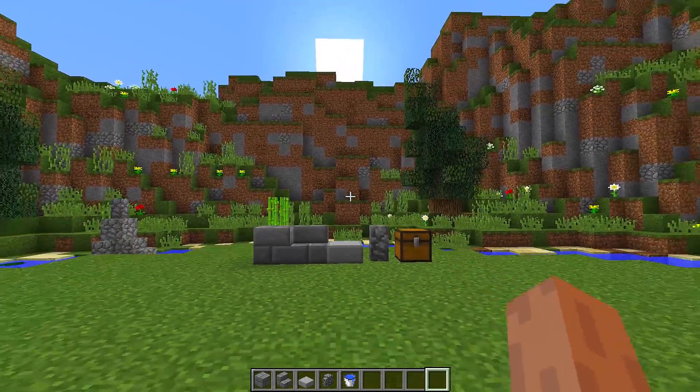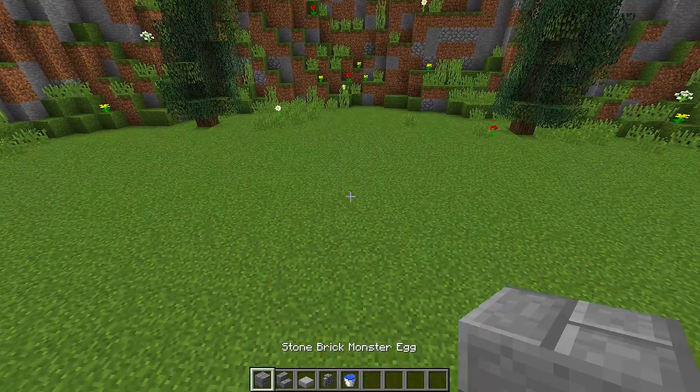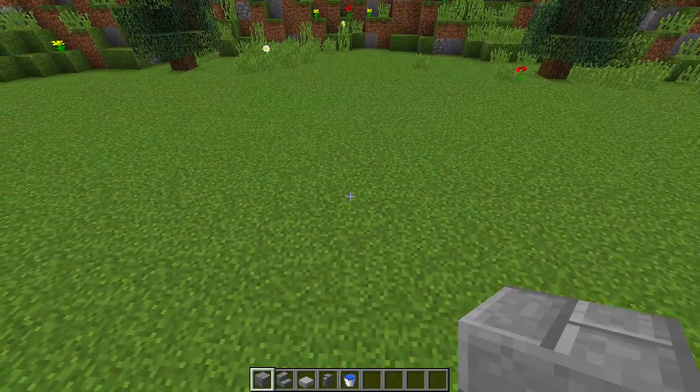Once you have all these blocks, you need to find a place where you want to build your fountain. The first step to making this fountain is that we need to make the foundation.